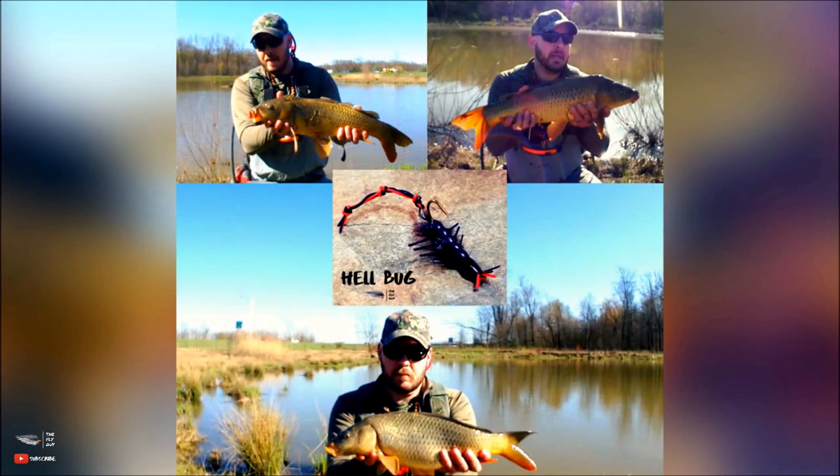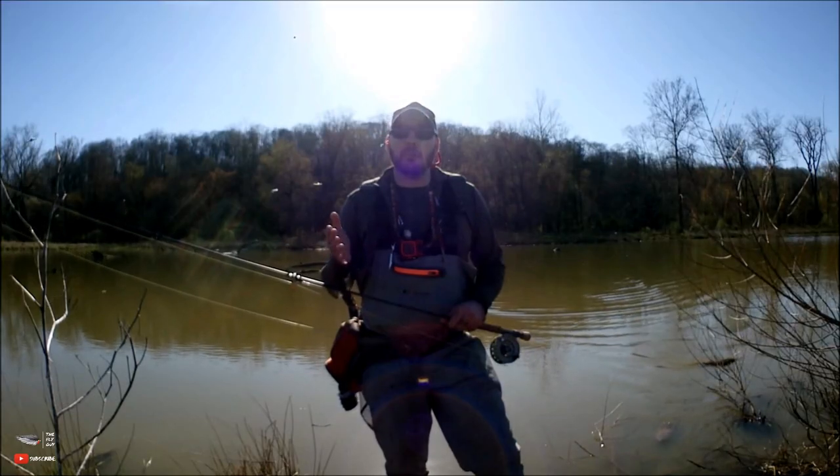This footage was taken from a carp trip I took recently. I was fishing the Hellbug carp fly, caught a few nice fish, and I will be posting that video this week — so stay tuned for that. I'll also include a couple of tips for chasing carp in shallow water.